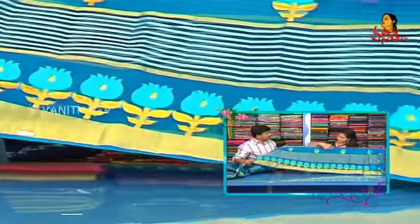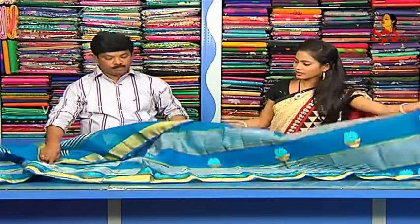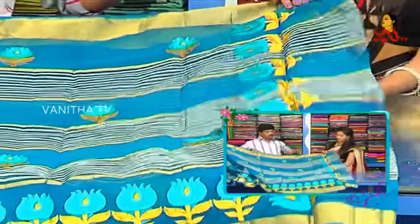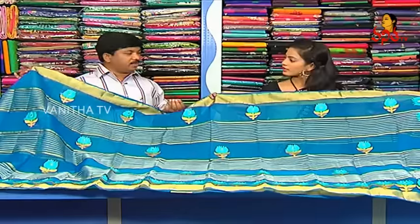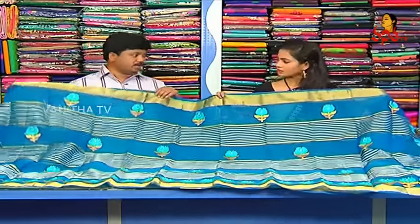We have a lot of lotus design. We also have a full saree — it's good to have this. We have a two-color combination. We have this saree for 1,230 rupees. We also have this saree — we use it in the same area.